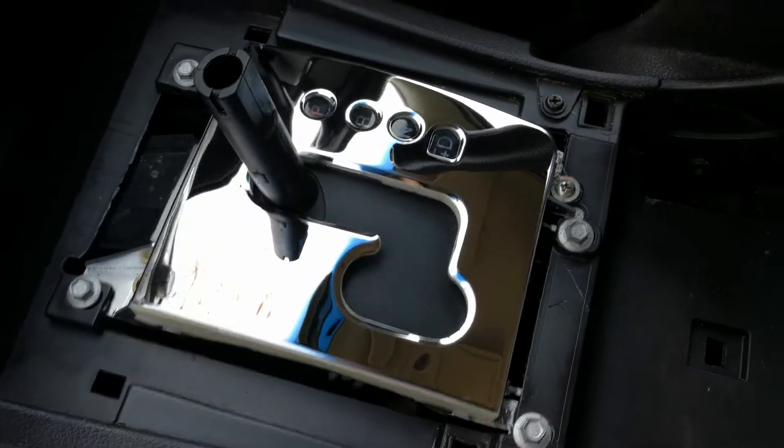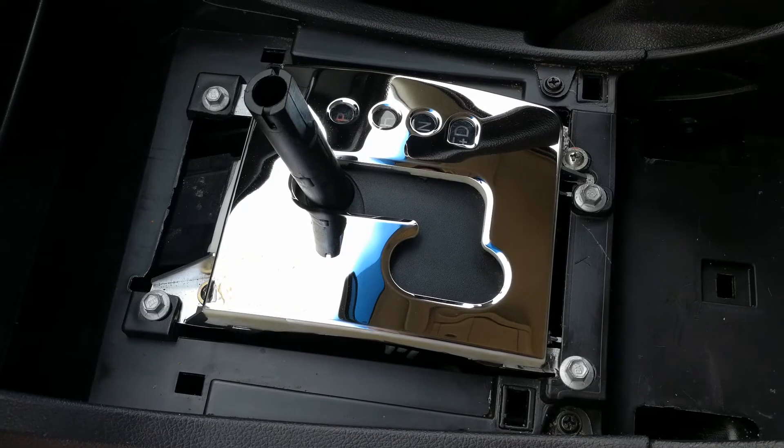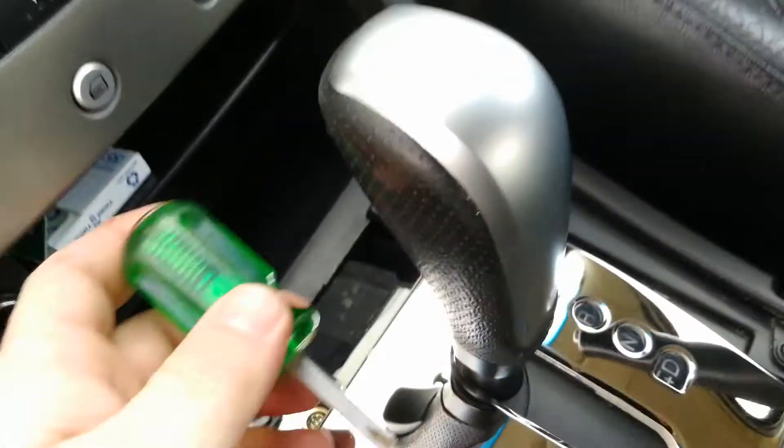There she is — absolutely beautiful! Now put the gear shift knob back on and then the fascia. Knob's back on.